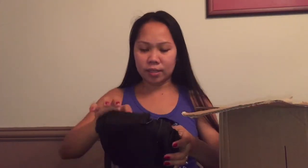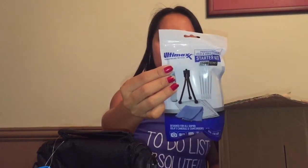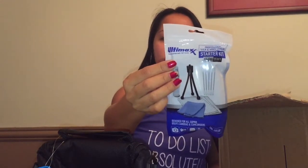I bought this camera from Amazon as a bundle so it comes with accessories. This is what's inside guys — this one is the bag for the camera. Then it has the screen protector, this is a tempered glass protector. Then the Ultimax starter kit, which includes a cleaning cloth, five pieces of cotton swabs, lens cleaning fluid, universal screen protectors, a mini tablet tripod, and a limited lifetime warranty.